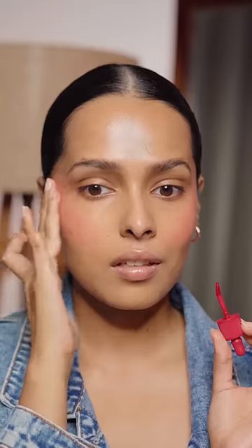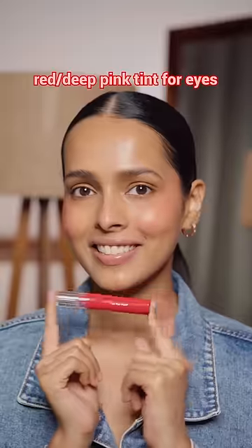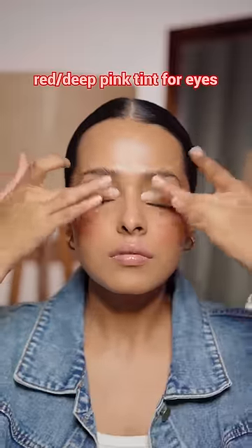You can apply the same on the eyes, but I want some glow on the eyes, so I am going to use the Romand Glasting Water Tint in Red Drop.